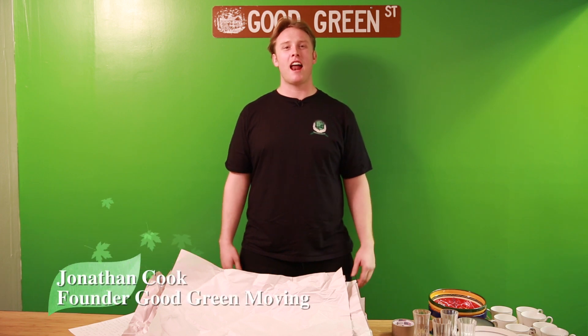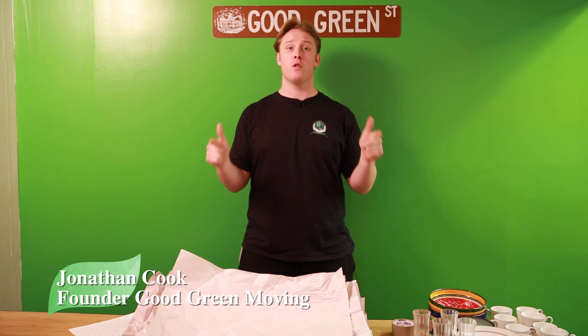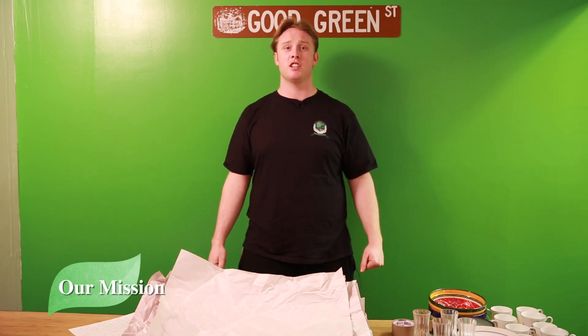Hey everybody, I'm Jonathan Cook, the founder of Good Green Moving. I just want to thank you guys for coming and joining the Good Green Moving team. We're going to make sure you get trained right so you do a really good job. Our mission at Good Green Moving is to minimize the carbon footprint and consumption of natural resources within the transportation industry while giving back to the global community. Welcome to Good Green Moving.